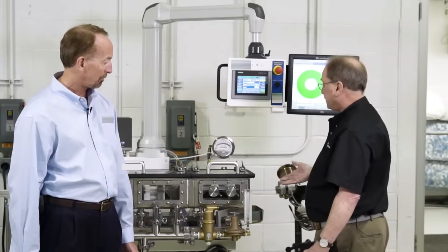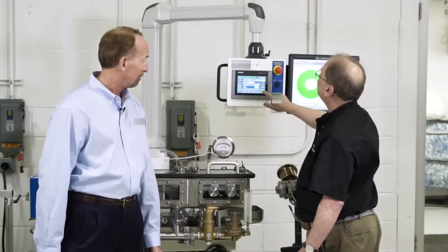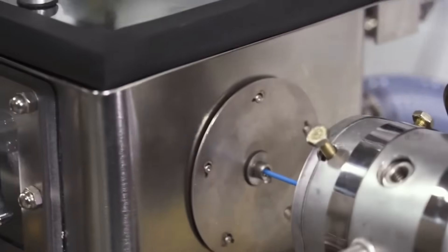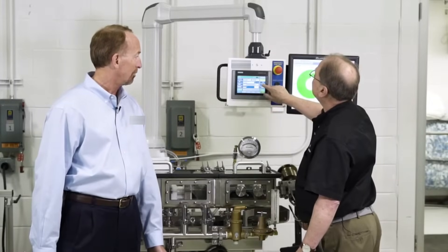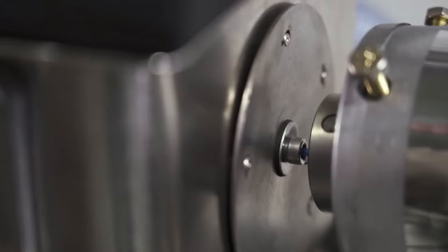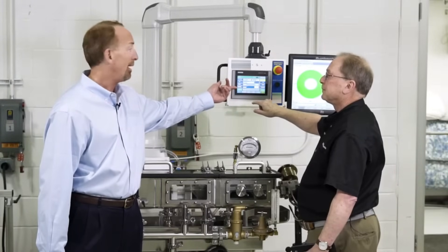The position it's in now is for stringing up, and we have a preset hot die gap. Once you actually string the product up, it's basically a touch of a button and it moves into your preset die gap. You have three speeds, three increments. If you want to move your tank in fifty thousandths, press a button. You want to move it back ten thousandths, press a button. These are all selectable — each of these buttons can be pre-programmed for a different increment very precisely and saved in a recipe.